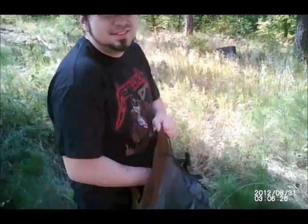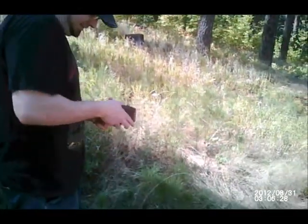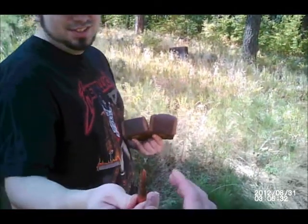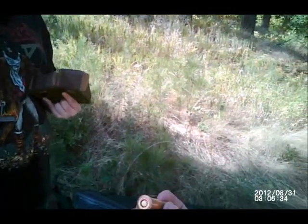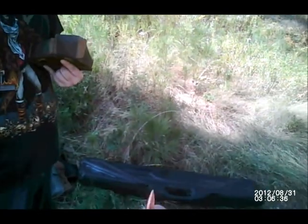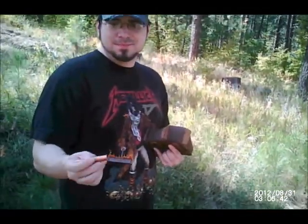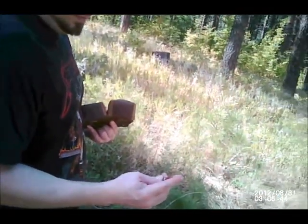This was made in Stalingrad, so that makes it really special. This is what you're shooting today. Yeah, it kicks ass. 7.62x54R — that's what they use, man. And that's armor pins.